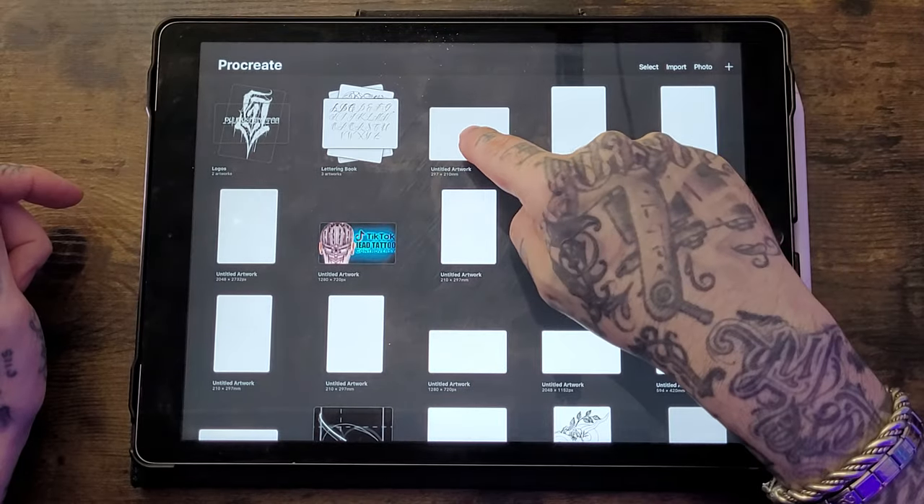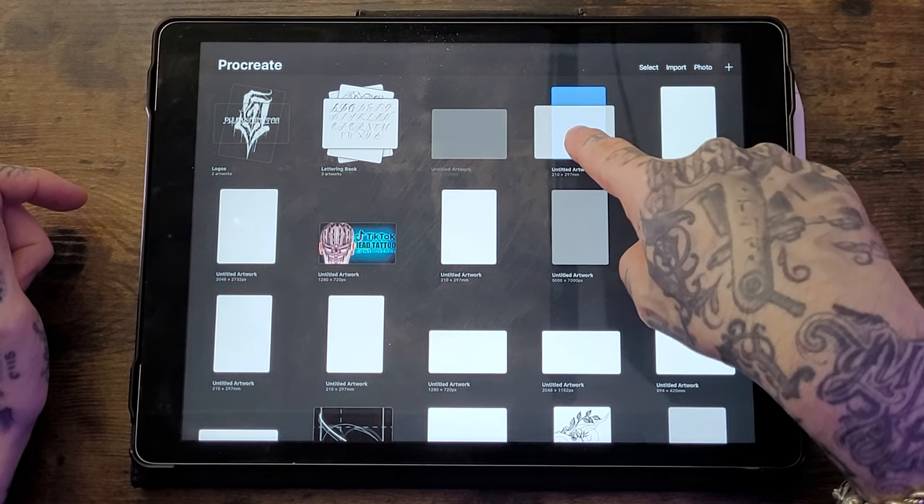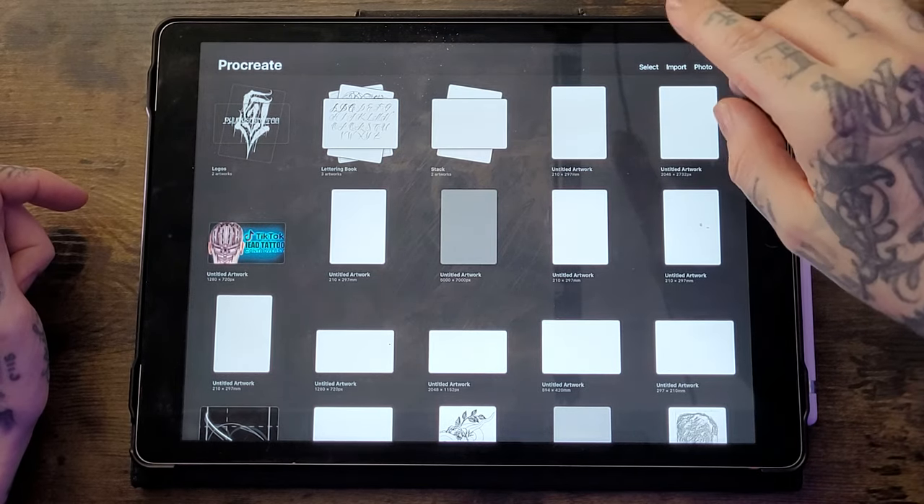You'll also notice there is what we call stacks. This can help when you're working on different projects — it keeps everything together but separate from everything else. An easy way to create one is to take one finger, hold it down on one canvas, and move it across over another one. You'll see that one turn blue, and if you let go it creates a stack.